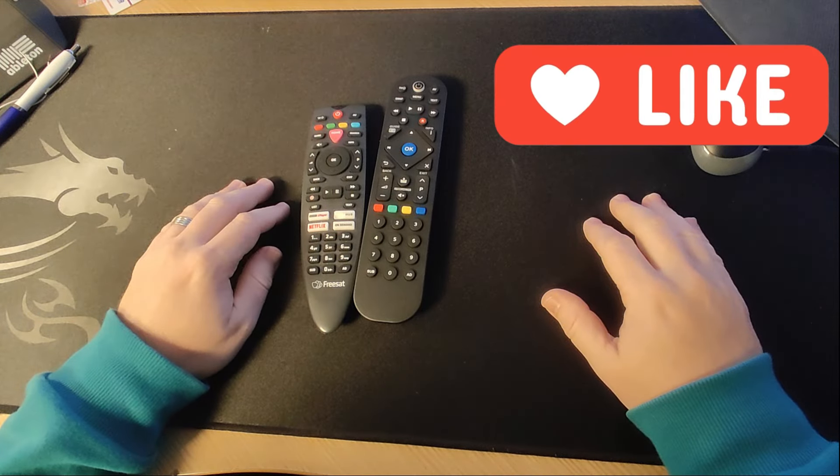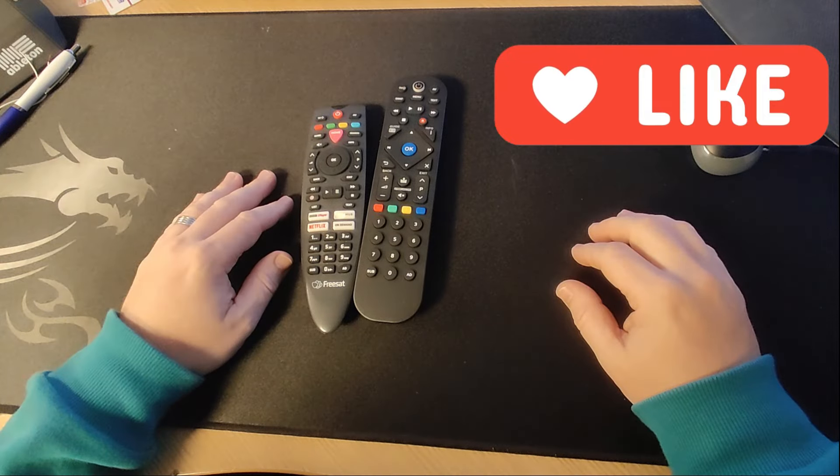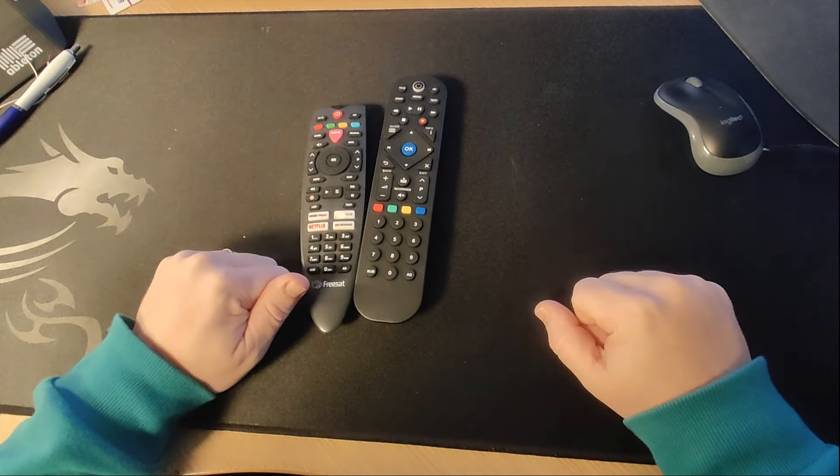If you're having problems with any of your remote controls in your house, boxes, TV doesn't seem to be operating etc, there is a quick test you could do.